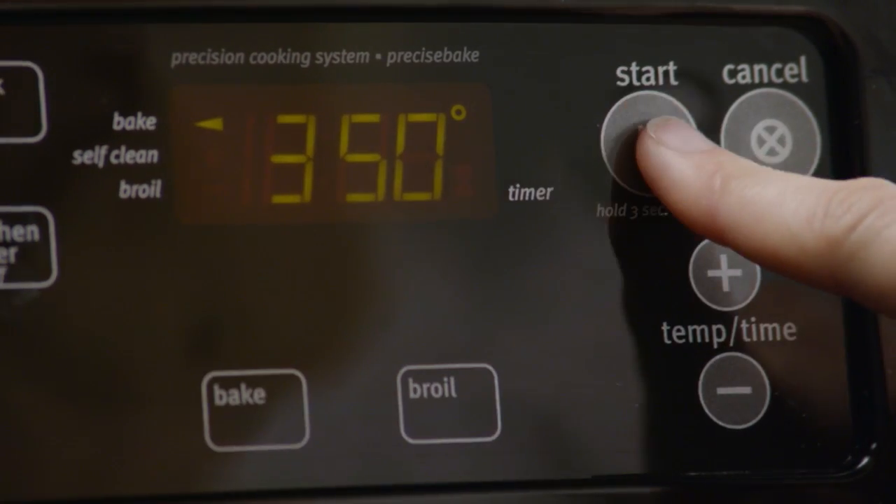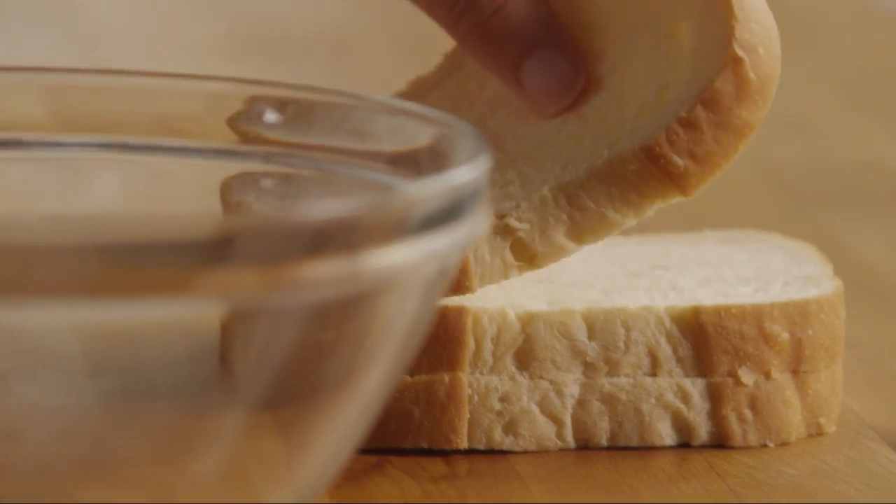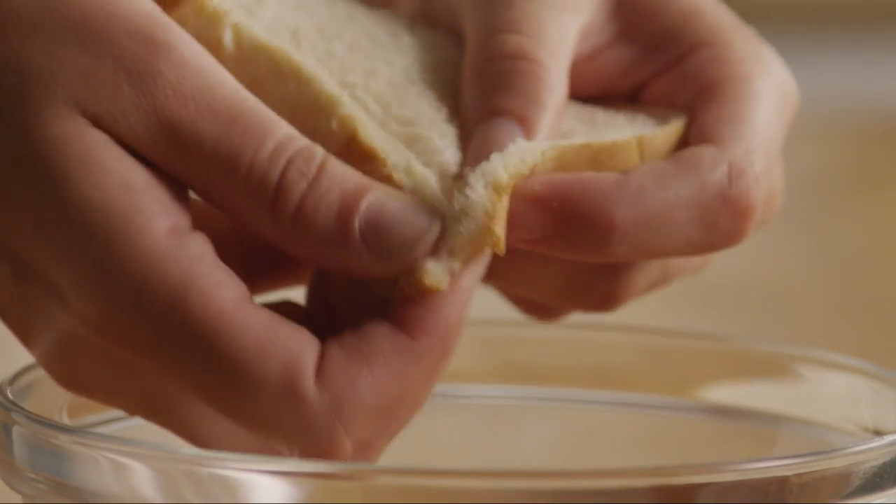First, preheat the oven to 350 degrees. Next, shred three slices of bread — white or wheat.